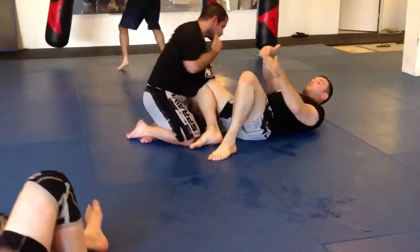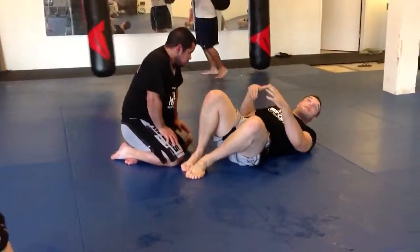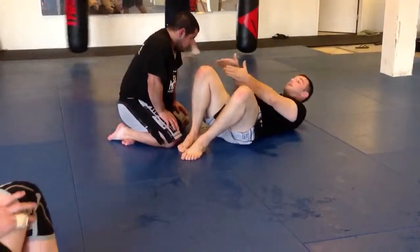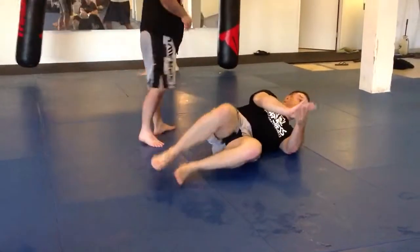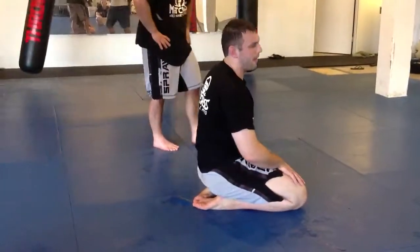On each of those steps, the first stage has fewer steps because he's not as deep. As he advances, you progress from gaining an angle, to past the legs, to fully settled — and you just add one step each time. Try all three of those ranges. This is our review of standard side control defense, and we'll build upon that.